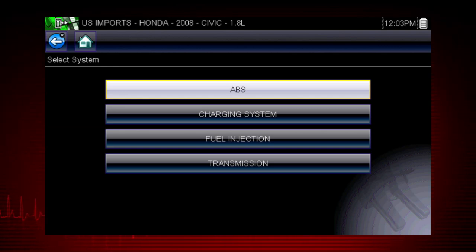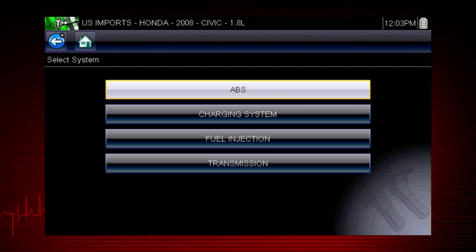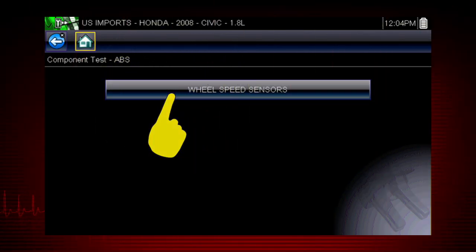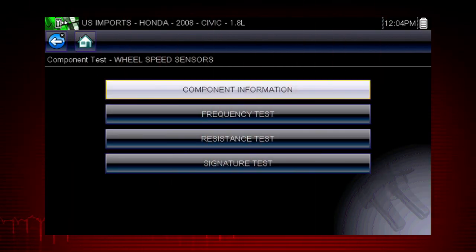For this Honda, we have a choice of tests for the transmission, fuel, charging, and ABS systems. Let's get some help with the wheel speed sensors. Select wheel speed sensors and see the information resources available for the wheel speed sensor: component information, and several test procedures.